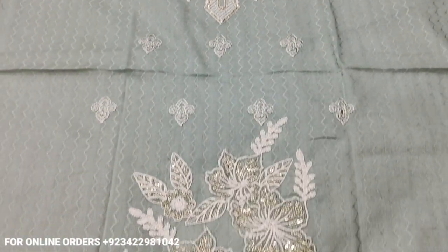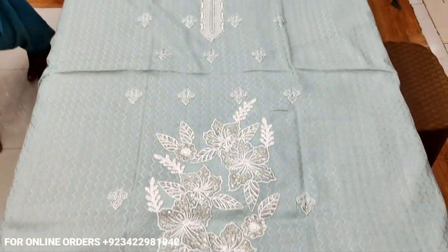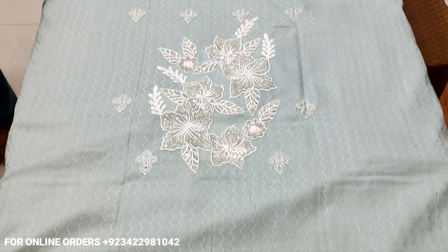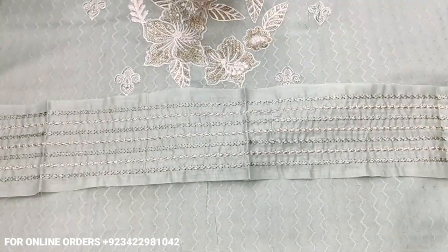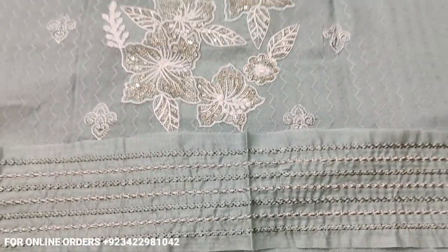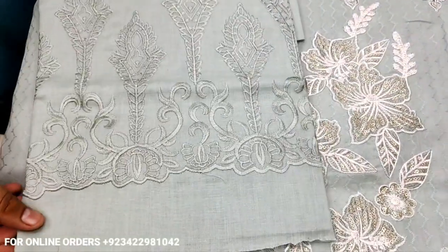This is the second color. Embroidered front, self-printed slips and back. The cost is 2,700 rupees. Embroidered border, embroidered trouser with embroidered border.